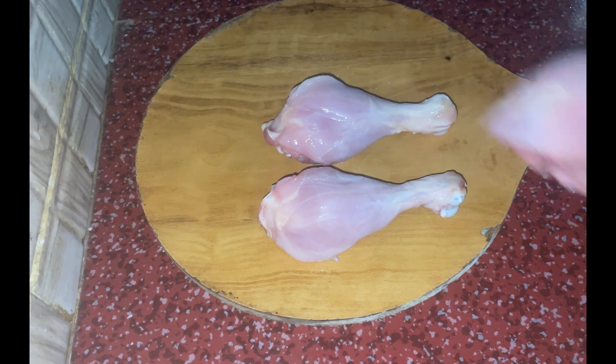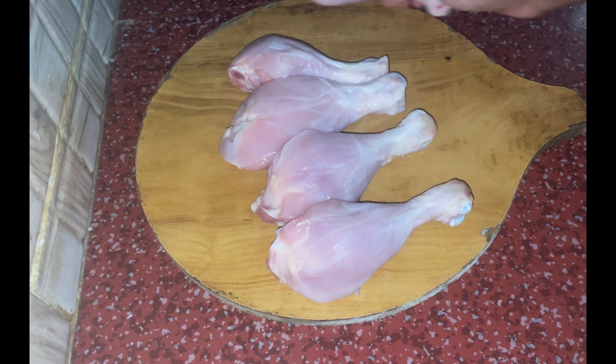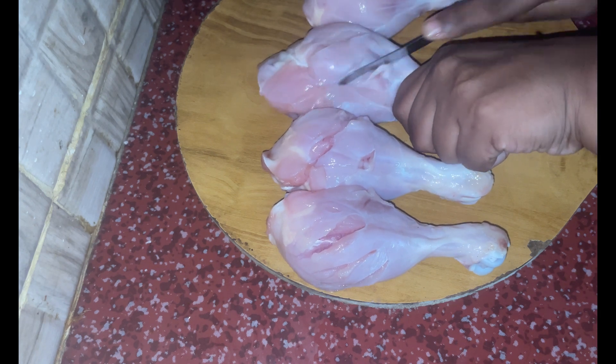First, clean the chicken. I am going to cut the chicken into small pieces.